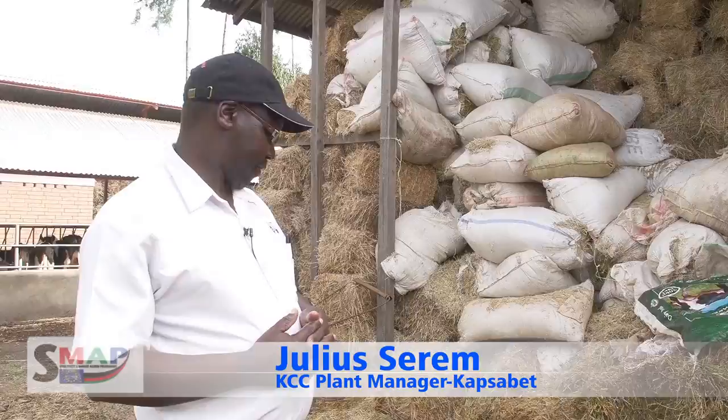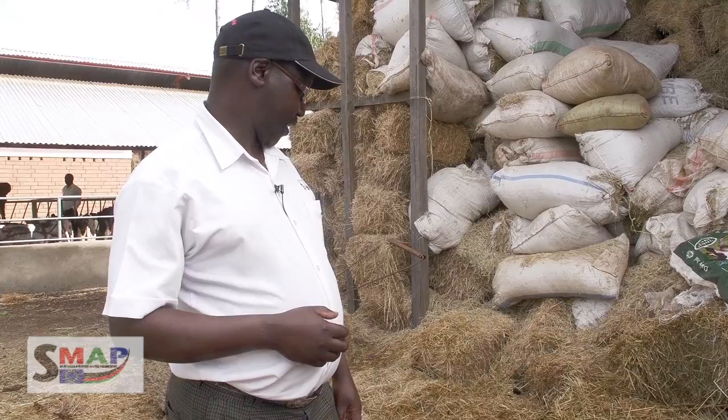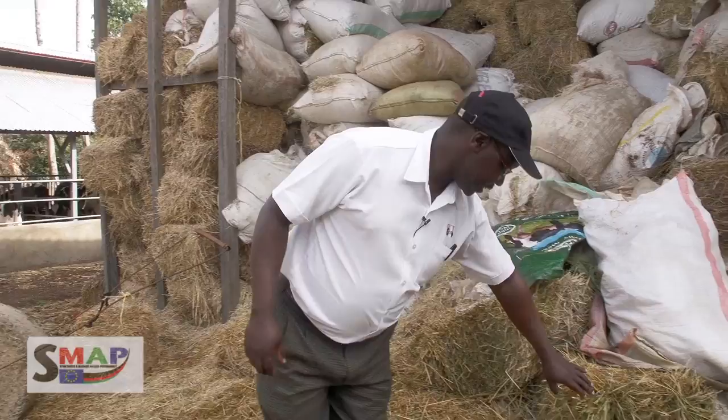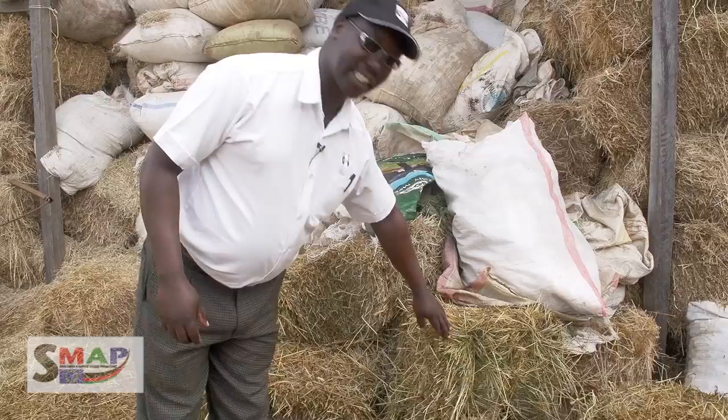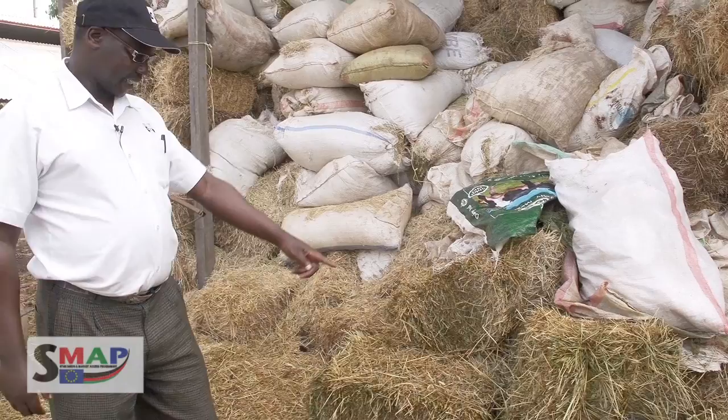When you look at what is here, we have the wheat straw at the top, and we have Bomberrot hay. Bomberrot hay is actually what is recommended for dairy cows. Good feed will have a colour like this — greenish. That is a good feed. What is required is that it should be protected from rain. This one should be used immediately because it can develop moulds once it has been rained on.